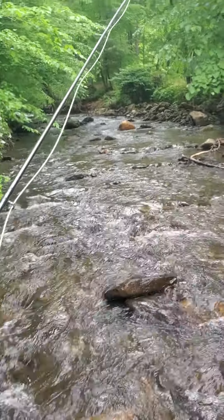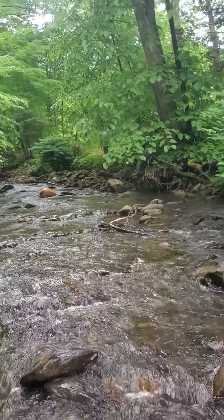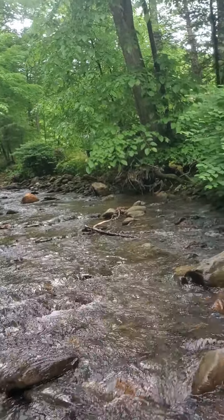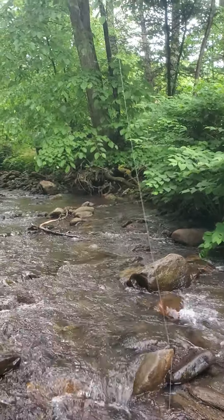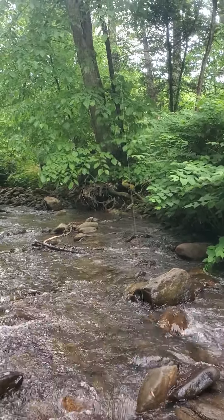Here I am on the stream. I've got my — I don't know if you can see it — I've got my Appalachian furled leader on right there. You can kind of see it dangling.